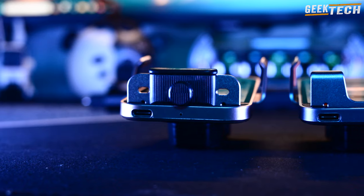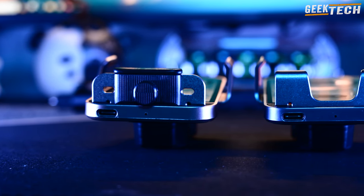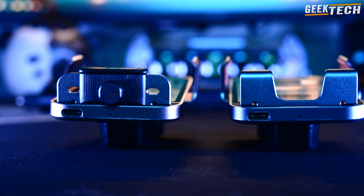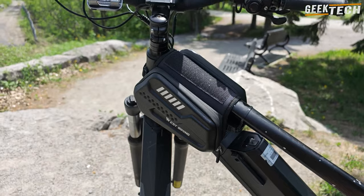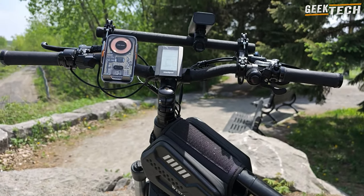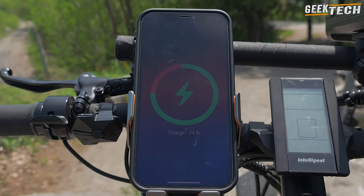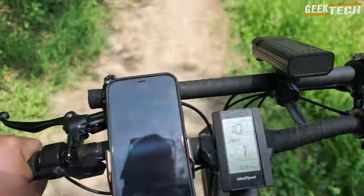Parlons des deux modèles principaux du Splash Zipi. Le Zipi X est le modèle haut de gamme avec des capteurs à l'arrière et à l'avant, ainsi que la charge sans fil jusqu'à 66 W. L'autre modèle, le Zipi S, est plutôt conçu pour les vélos ou trottinettes, avec des capteurs à l'arrière mais pas à l'avant. Les deux modèles ont une excellente adhérence pour éviter que votre téléphone ne tombe, même en mouvement.